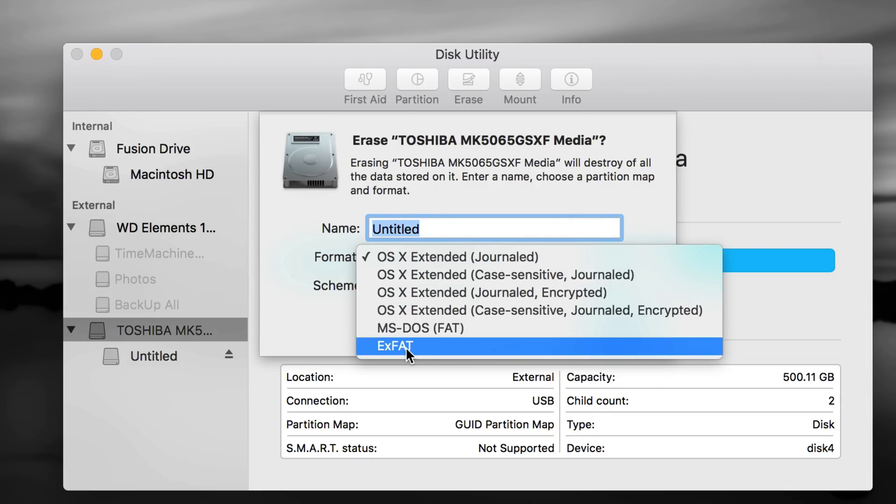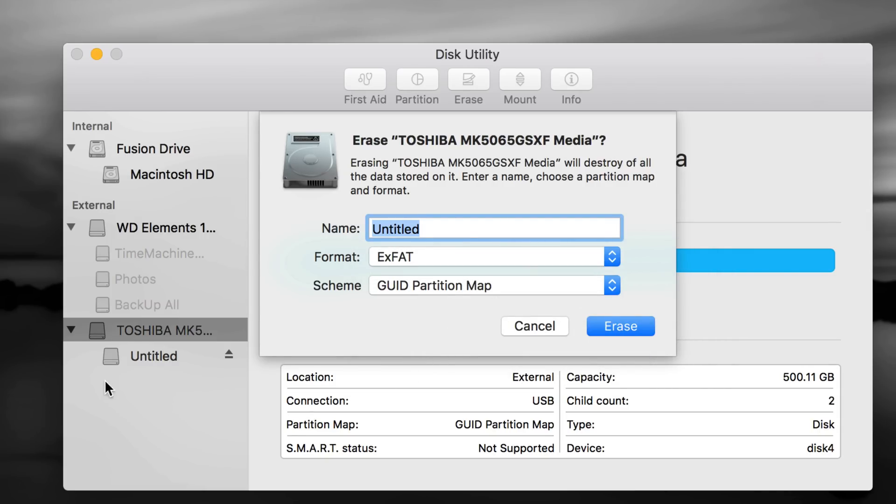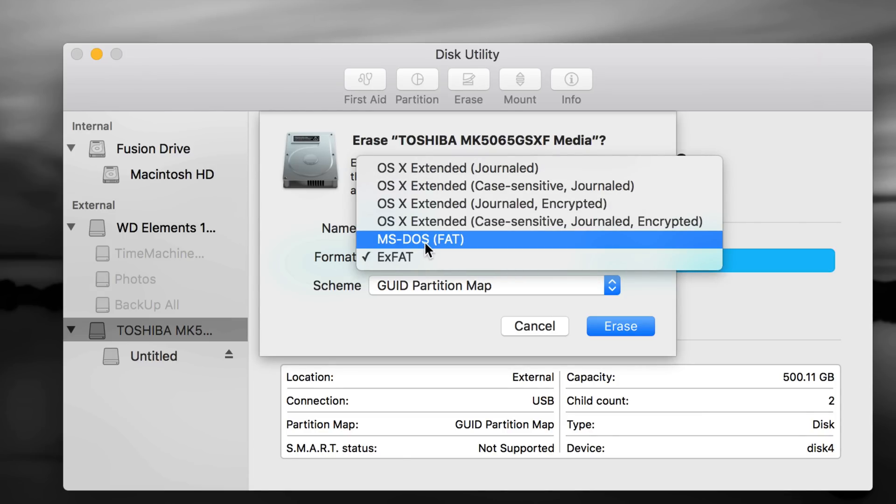If you plug a Journaled drive into a PC it will not read it. If you want to transfer files between PC and Mac — which will be most of you — choose exFAT. exFAT is the best option, it's 100% compatible with both Mac and PC. You can make one partition, press Erase, and you're done. But exFAT doesn't work well with Time Machine. If you need compatibility with Blu-ray players or similar devices, choose MS-DOS FAT, but that's the worst format of all.